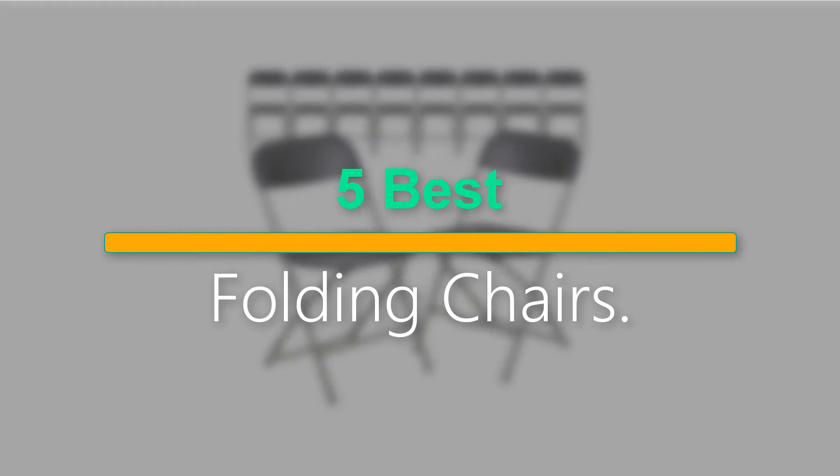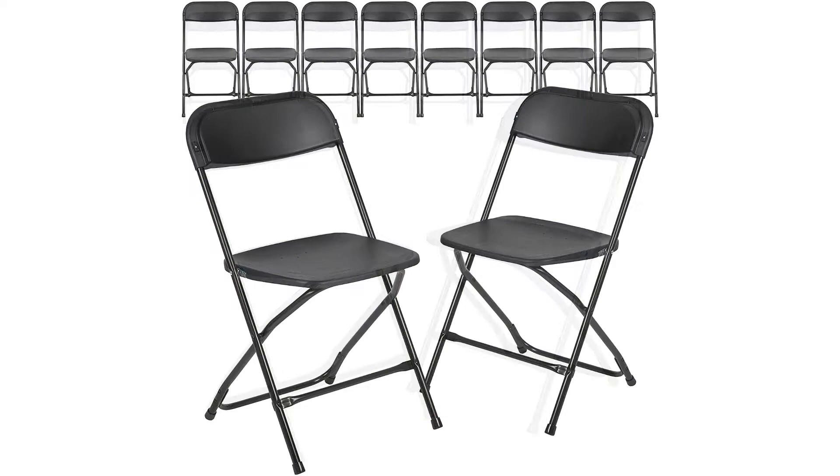Welcome to our new episode. In this episode we cover 5 Best Folding Chairs. I made this list based on my personal opinion, and I tried to list them based on their price, quality, durability, and more. If you want to see the price and find out more information about these products, you can check out the links down in the description. Let's start the video.